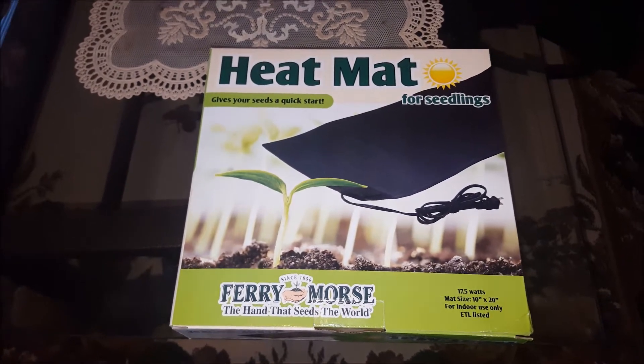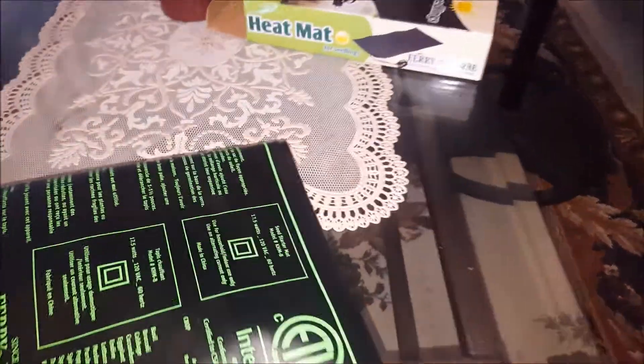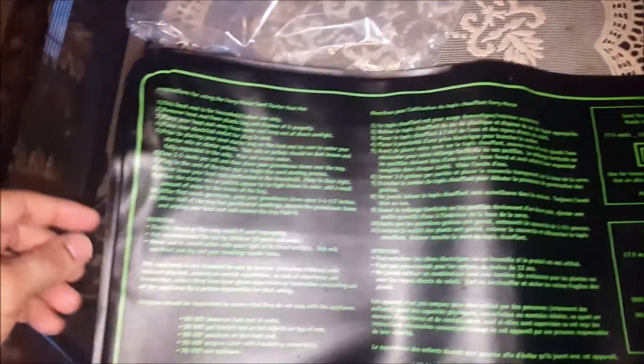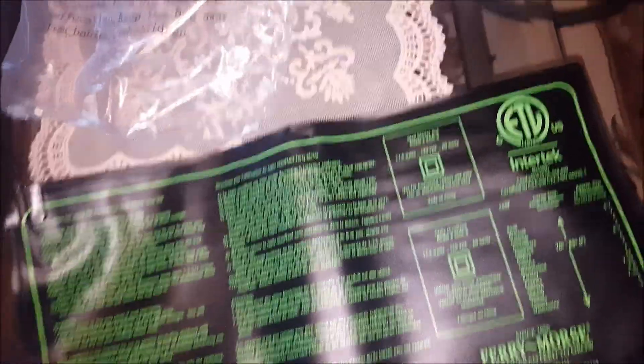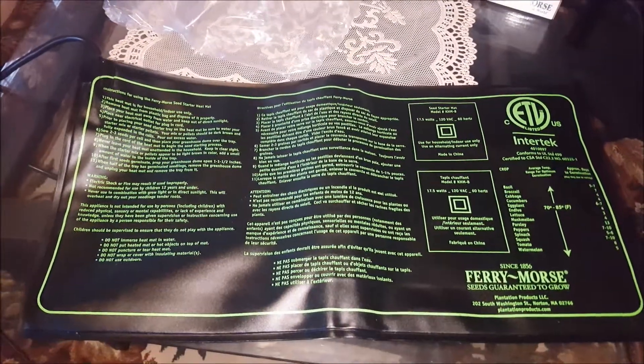So let's open the box. It has instructions written right on the top of it, as you can see, and it does look like a good quality product. It also has a very long wire, as you can see.